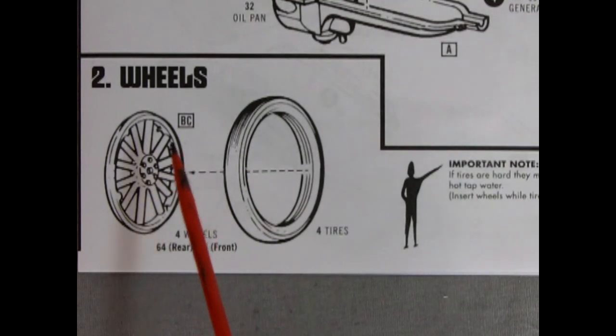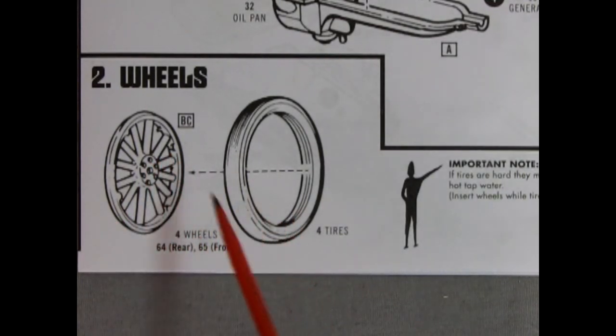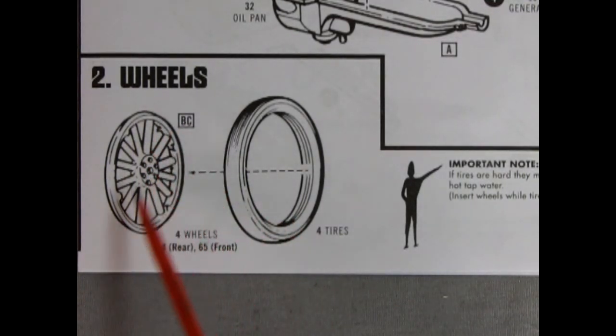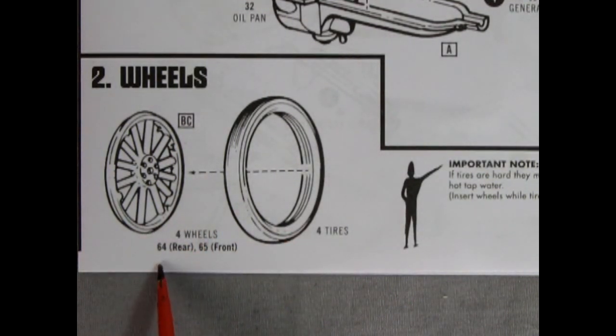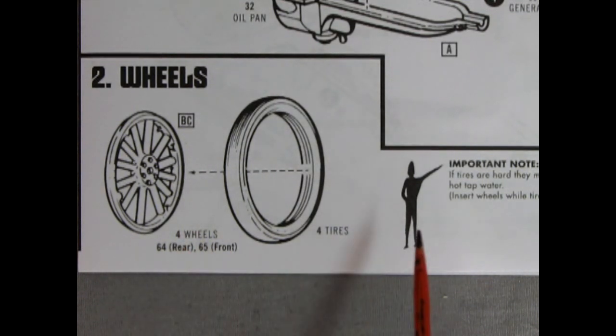For section two we are putting our wheels into our tires, calling out for the body color. There are four wheels — part number 64 is the rear and 65 is the front. There's an important note: if tires are hard they may be softened by soaking in hot tap water, and you should insert the wheels while the tires are still warm.